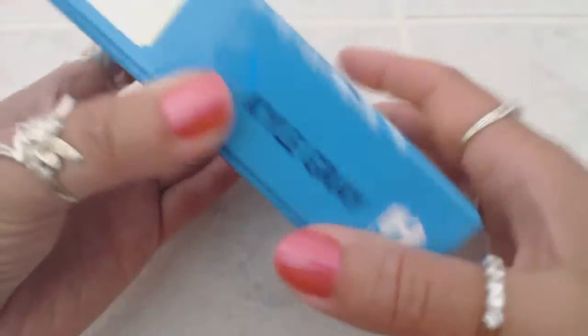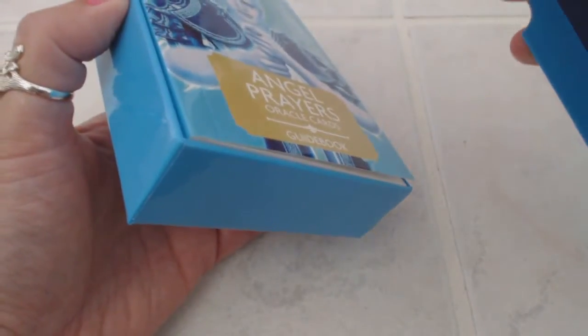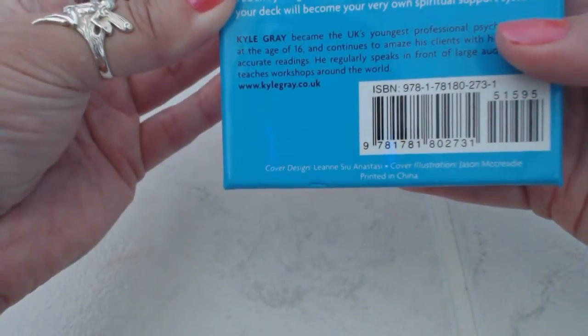They come in a very well-made box, reminds me of the Doreen Virtue boxes that I'm a fan of because they're very sturdy. Let's open the box and see what we have here — it doesn't say how many cards are in here. I'm assuming probably 50 cards.